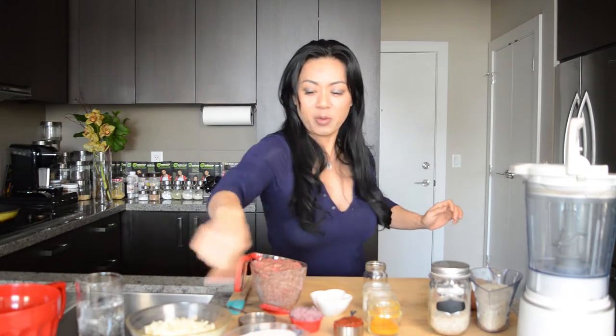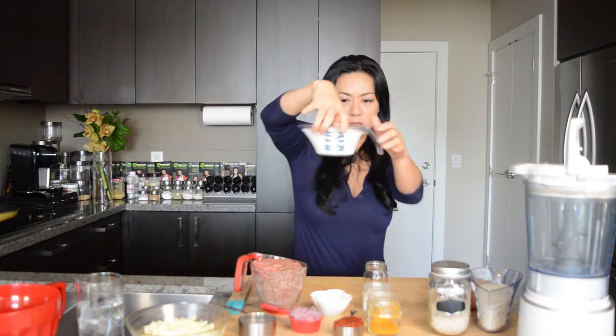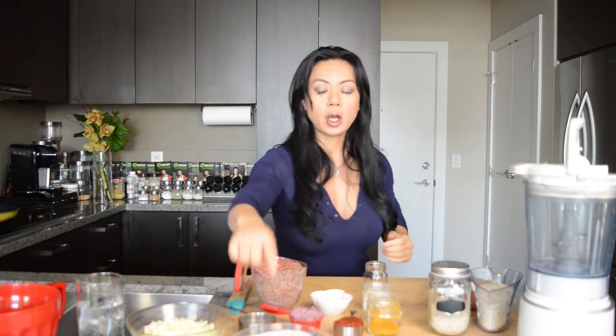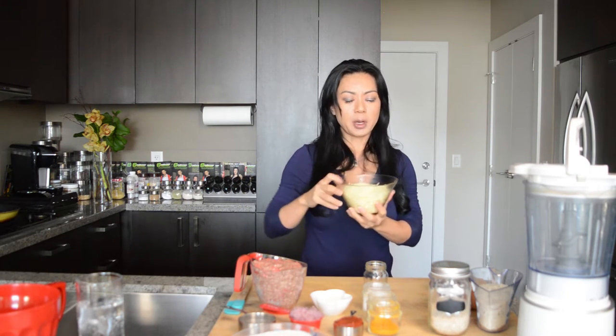Now for the topping. You're going to need about three-quarter cups of cottage cheese — don't get the low fat, just get the regular one — and 200 grams of shredded mozzarella cheese, which is about two cups. This is the topping layer. Your kids can even help with this part. At the end, you just put it on top.